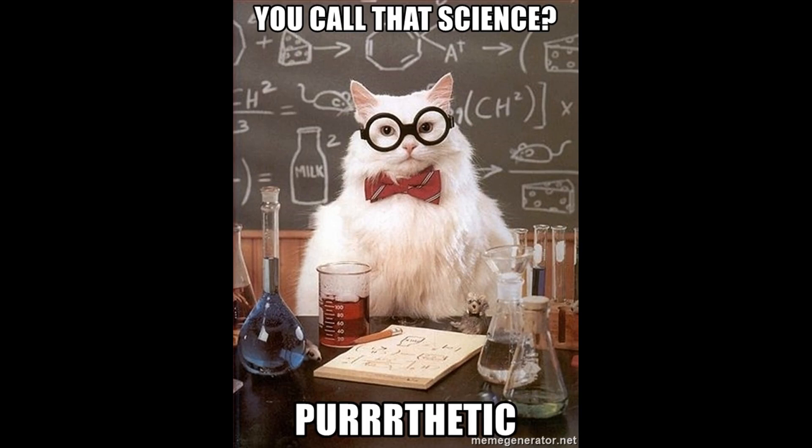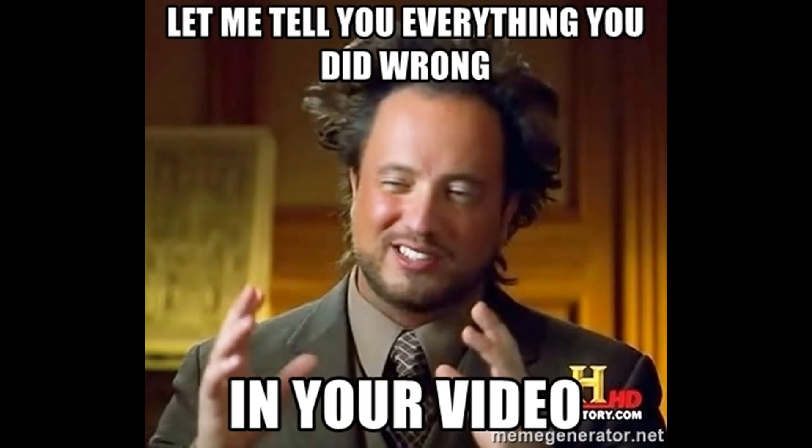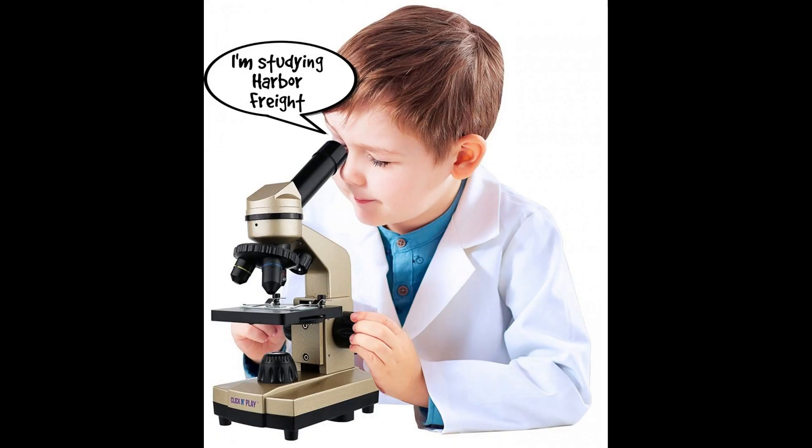Now stop — before you complain and say that's not scientific, the sample size is too small and there are too many variables: you're right, but I'm not claiming this is a science lab. This is a test in my garage for fun, but there are still some things we can learn from this.